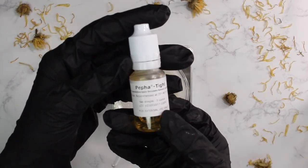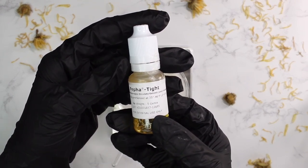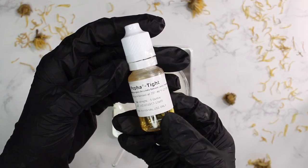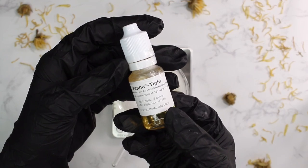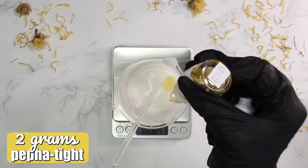Next is Peptite, another tightening ingredient used alongside the ActiGym, though ActiGym is the main star here. Peptite is optional — it functions as a skin tightener providing immediate tightening to the skin. I added in 2 grams.